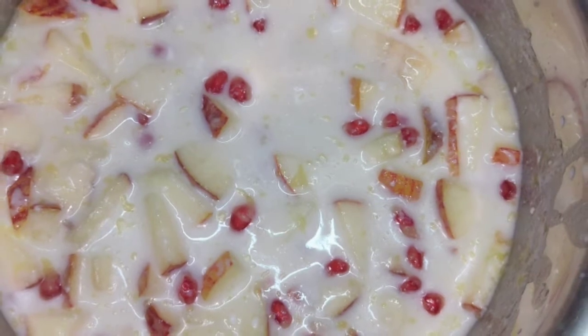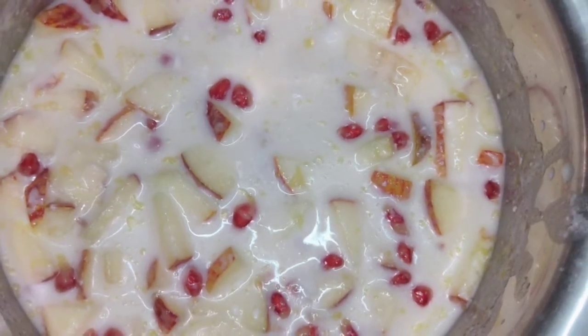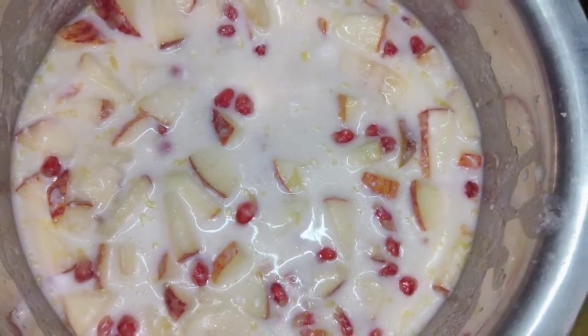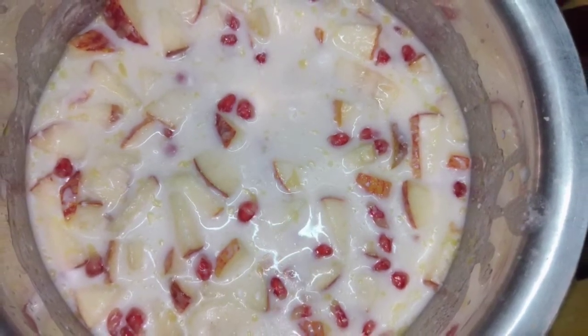Hello and welcome back to my channel Sangeetha Kitchen Vlogs. Today we are going to make a small recipe called panchamrutham. Please like, share, and comment. Please subscribe to my channel and press the bell icon.